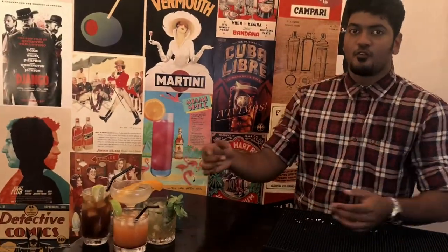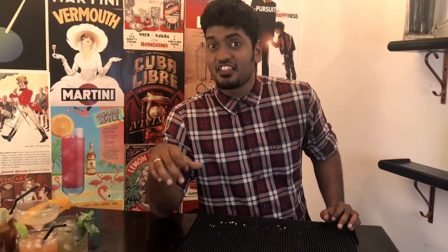So you like making fancy cocktails at the comfort of your home but you don't like the time spent on slogging and decrypting ambiguous cocktail recipes. We at Cocktail Room have got you covered. Welcome to our series of Cocktails under 3 minutes starting right now.